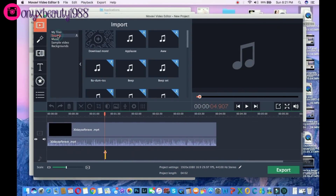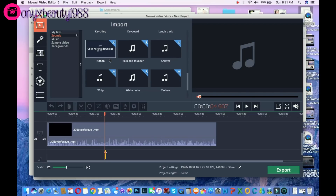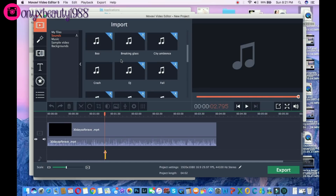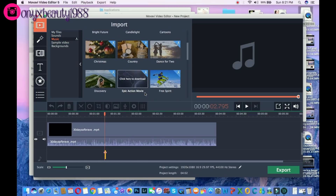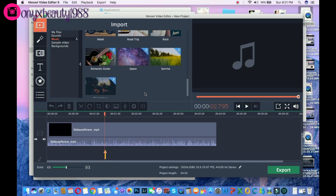So there are a lot of cool things about this software. For one, they have built-in sound effects — you can download all these different types of sound effects, whether it's white noise, a cash register, a crash sound, lots of different things, which is nice when you're trying to tell a story and spruce up your video. They also have music samples for different moods: country, Christmas, epic action movie, fun times, romantic guitar, space music — it gives you a lot of different things to work with.